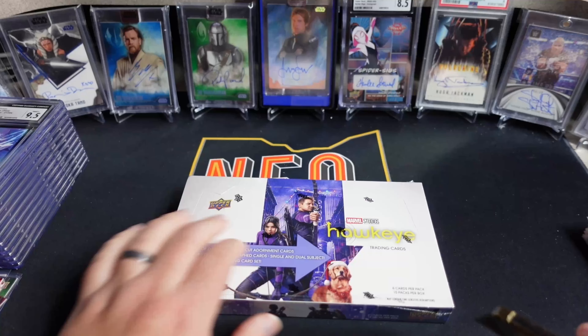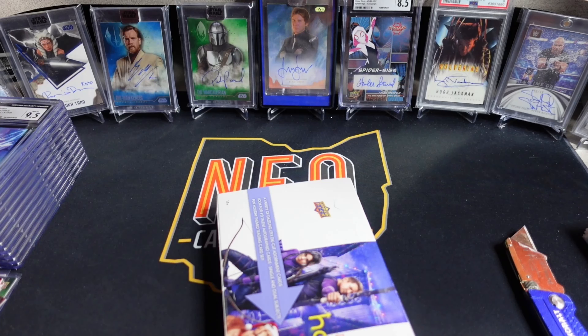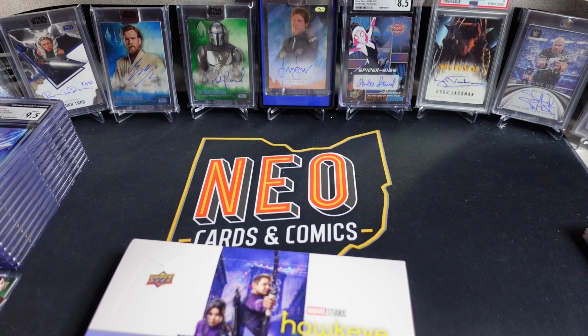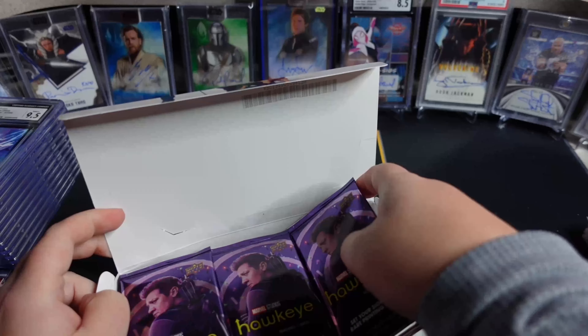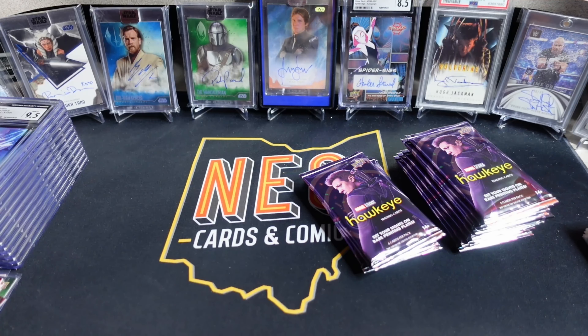What are we looking for? The hobby box contains, on average, one acetate card, one numbered card, and then your wild card slot, which could be an autograph, another numbered card, a metal card, or there are some die-cut ornaments — because this show came out during the Christmas season, it was set at Christmas time, so it has a Christmas-like theme. Some of the parallels are Christmas-themed as well. Autographs are two per case. I assume these are 12-box cases, though I'm not 100% sure on that.